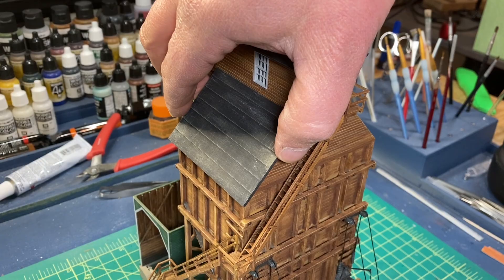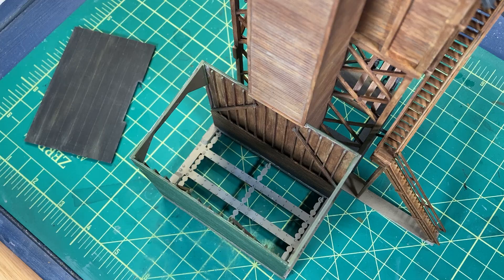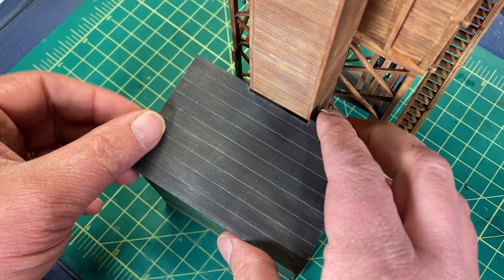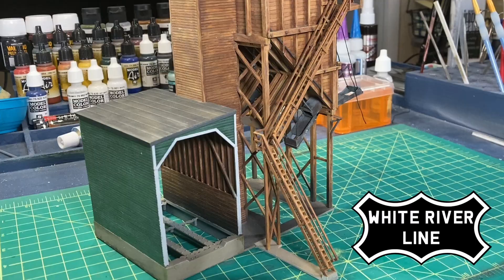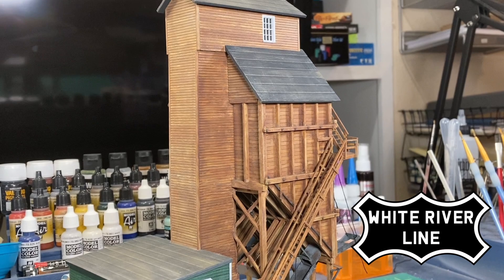I might add some interior details on the head house and I want to keep some access on the dump shed for when I detail this on the layout. I haven't done a final wash for this piece yet — I'm still contemplating. But it does feel a bit too pristine at the moment. I will add some more environmental details, but I'm waiting until it's on the layout so it will blend in with its surroundings. So for now, this is done.